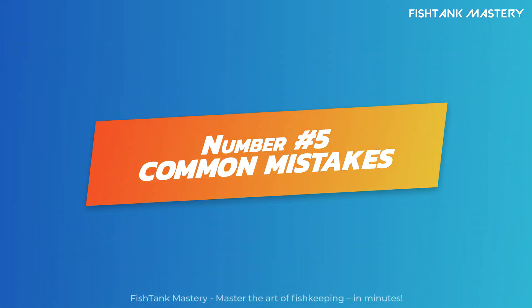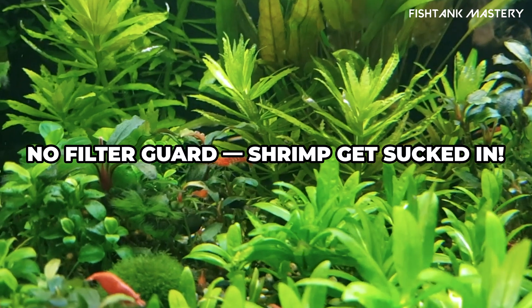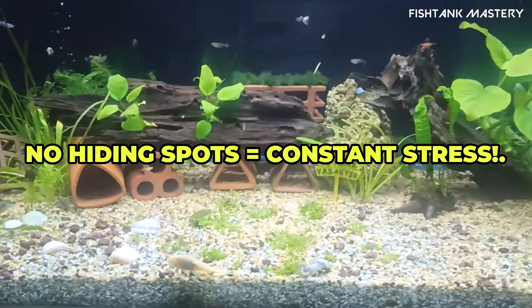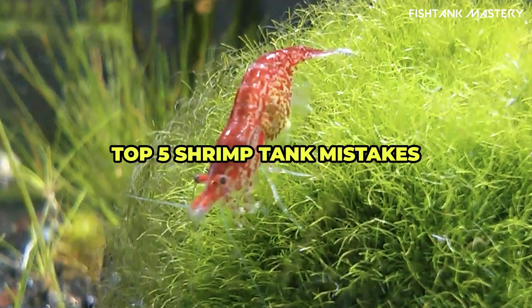Number five: common mistakes to avoid. Adding shrimp too early. No filter guard — shrimp gets sucked in. Overfeeding equals bad water fast. No hiding spots means constant stress. Using untreated tap water. Avoid these and your shrimp will thrive.